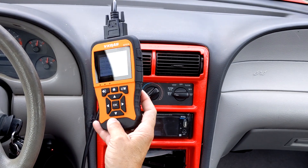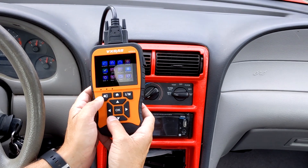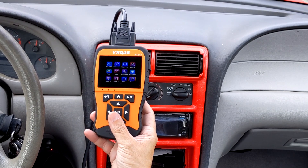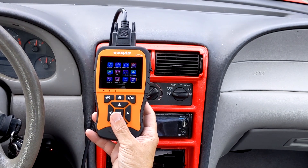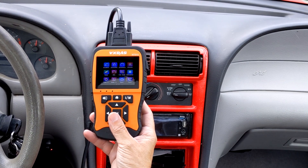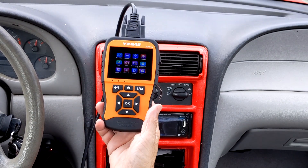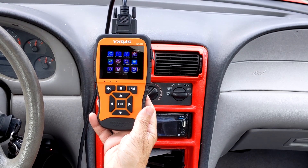It's a nice device, easy to use. The only thing you need to do is read the code. Whatever code shows up, you can look it up in the manual — they tell you what each code means. Or go to Google, search your code with your car's model number, and you'll know exactly what's wrong with your car. A little device to get a lot of information on your car. Thank you.